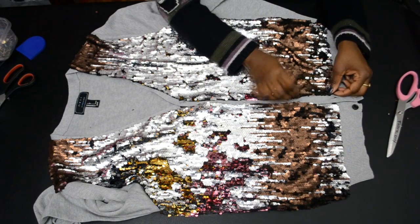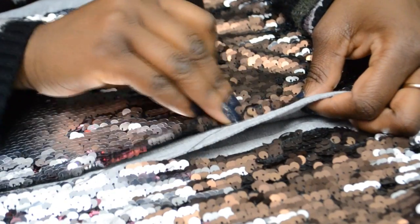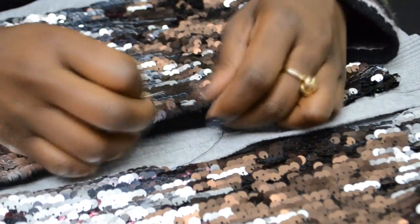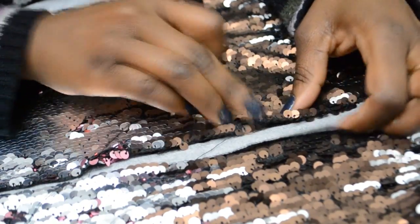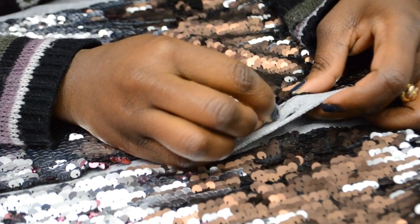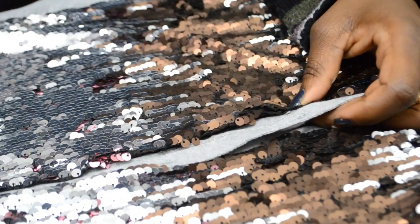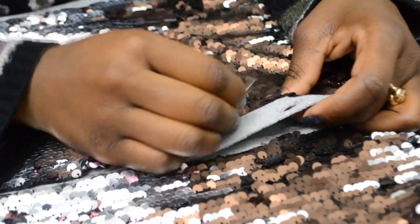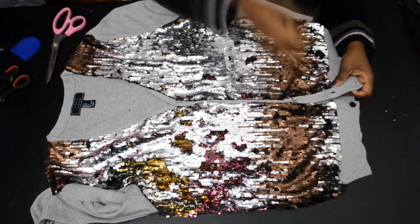You're going to fold in a quarter of an inch of the sequin inward, and then you're going to sew it down with your needle and thread, as you see me doing it here. I'm folding the edges of the sequins inward to hide the edges, and I'm going to stitch it down with the needle and thread by looping it through the stitches in the sweater, so it can look nice and neat.